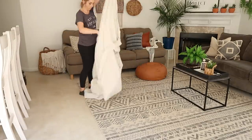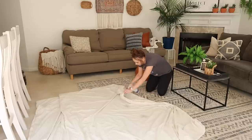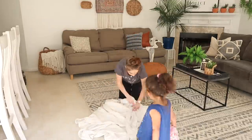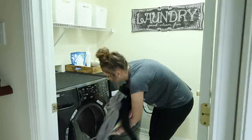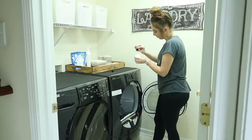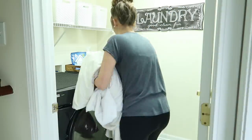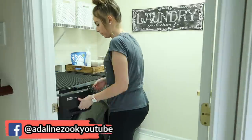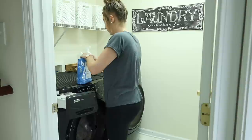I take the bedding out into the living room, lay it out, and spray stain remover on the places that need it. I'm working on making my own stain remover — I just haven't had the spray bottle arrive from Amazon yet. Then I'm putting some essential oils on my Norwex dryer balls and throwing them in the dryer. They make my clothes smell so good and I love that it's all natural with no added chemicals.